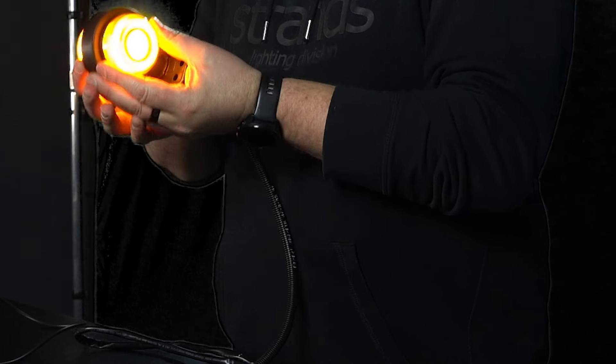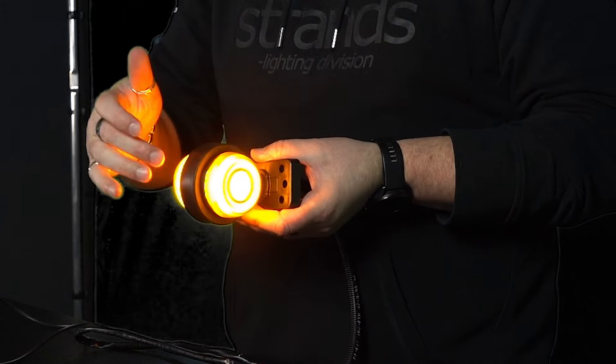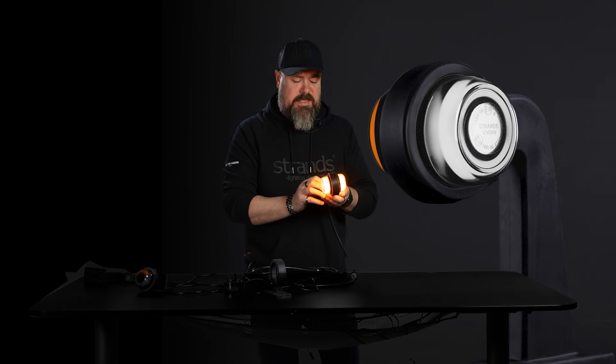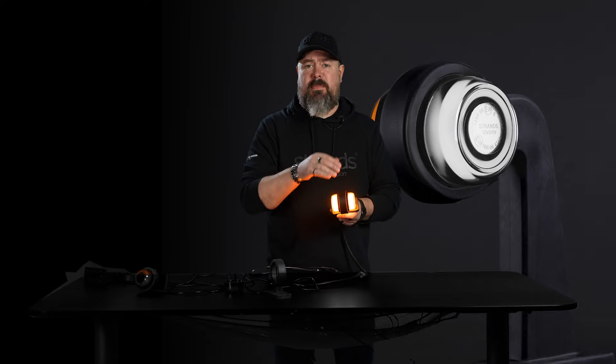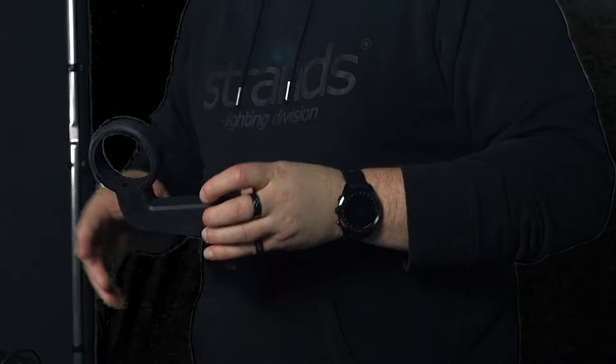So now when we have this cool neon look, it's not just looking good — it's also making it shine enough at the side. So this is an approved side marker mounted this way. On our website you can choose rubber arm length, type, whatever you like.